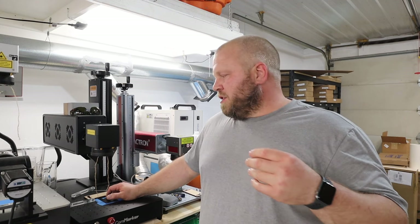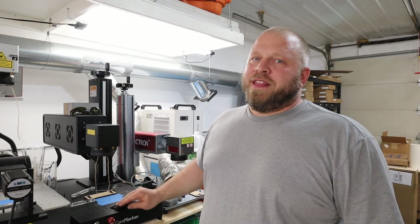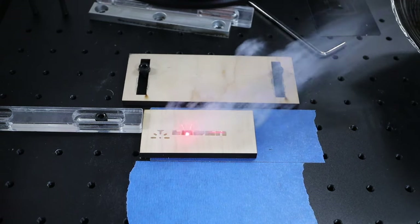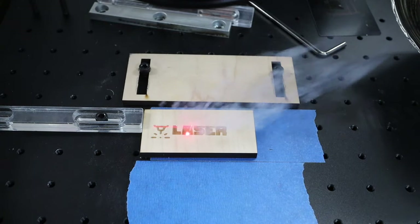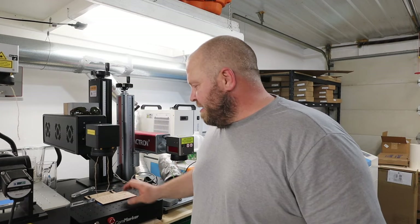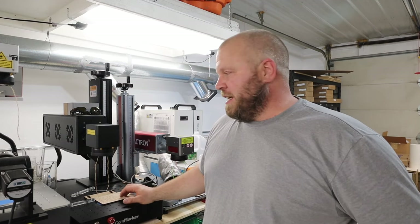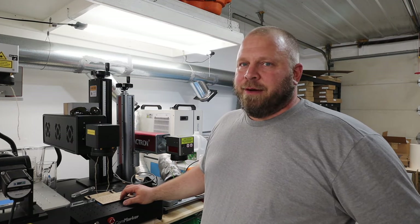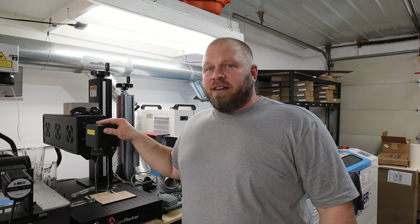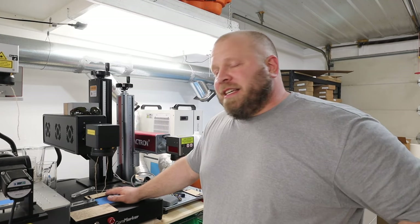I've also done it where a customer wanted it to be very prominent, so I did it in this laser and then did it again in the fiber to really boost it white. Either way, this does it in seconds, which is why I was surprised. The same goes for wood — grab a chunk of wood, throw it in here and it's done super quick. That's been a huge time saver. It can also be a backup — if I can't use the UV laser I can use this. I haven't done glass on here yet, but I will.